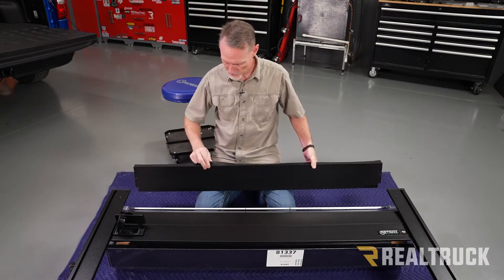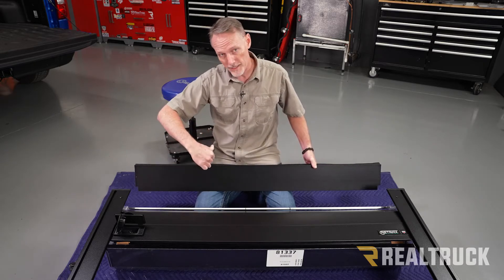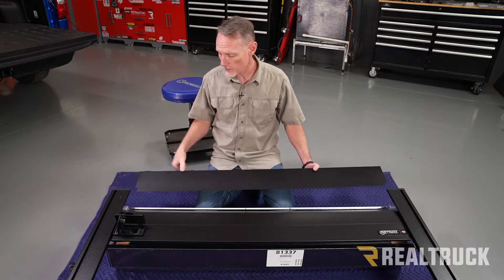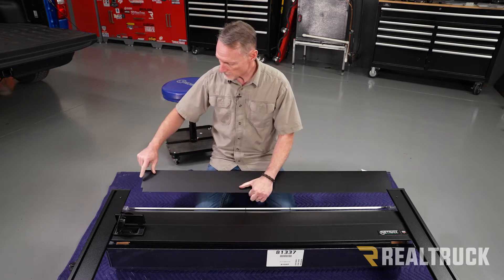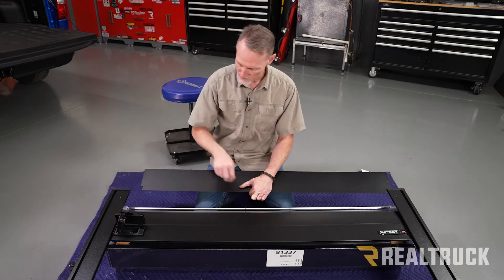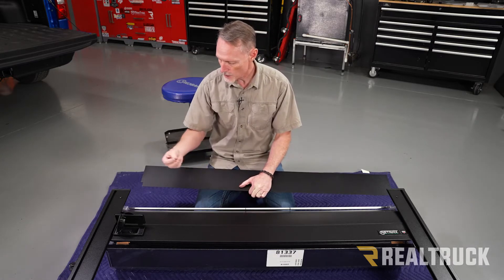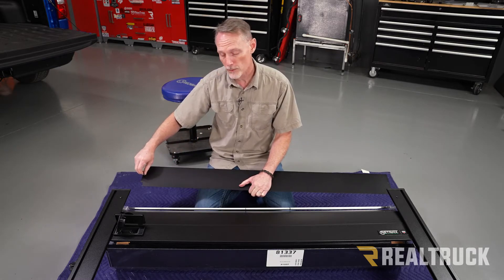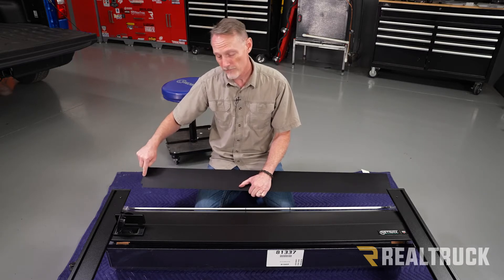Now we're going to install the canister cover. You're going to have a rubber flap seal that's going to point towards the cab of the truck, kind of away from the canister, and it's just going to fit right underneath the rails up at the front. Quick tech tip: we've got a couple of threaded holes, one on each side. This has been powder coated and sometimes there's a little bit of powder left inside those holes, so take one of these screws and run it through those holes to make sure all the powder is cleared out before you slide it in place.